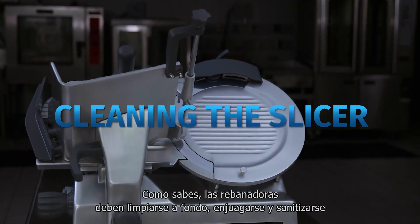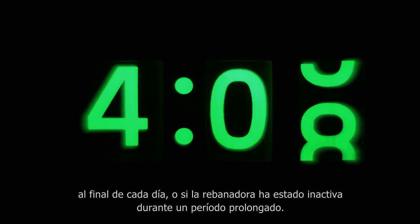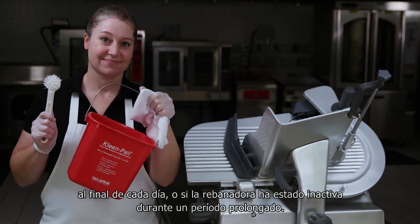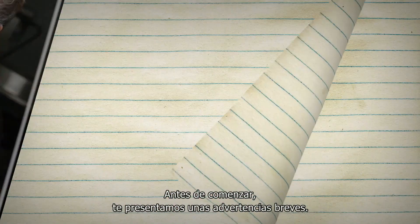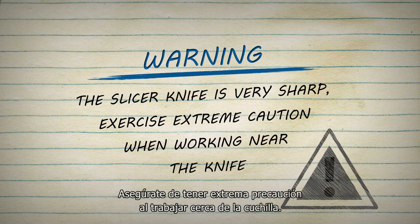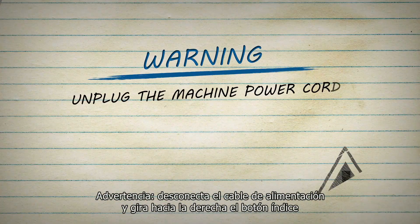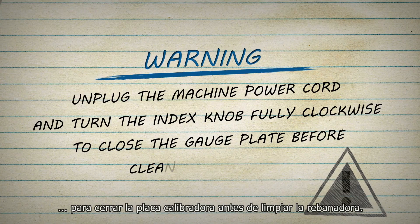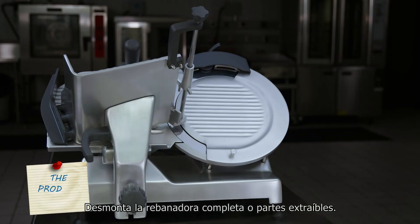Slicers must be kept thoroughly clean, rinsed, and sanitized at the end of each day, or if the slicer has been idle for an extended time. A couple of quick warnings before we get started: the slicer knife is very sharp — exercise extreme caution when working near the knife. Unplug the machine power cord and turn the index knob fully clockwise to close the gauge plate before cleaning the slicer. Disassemble all removable slicer parts.